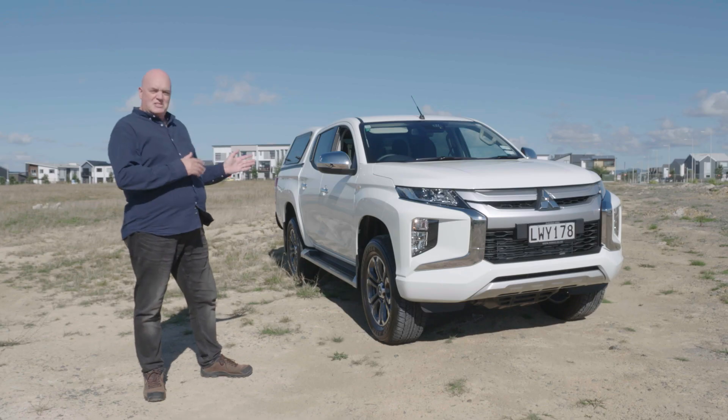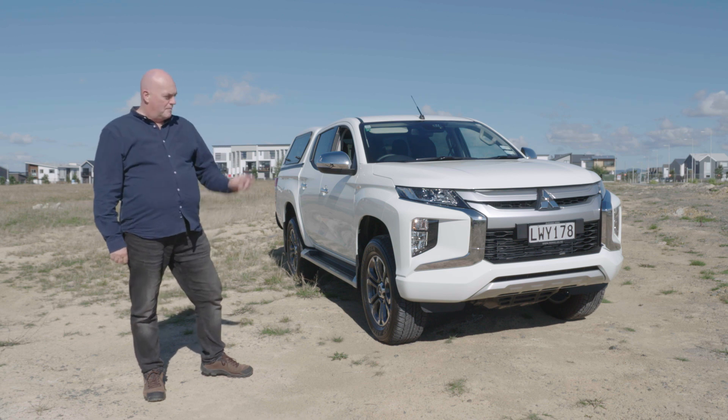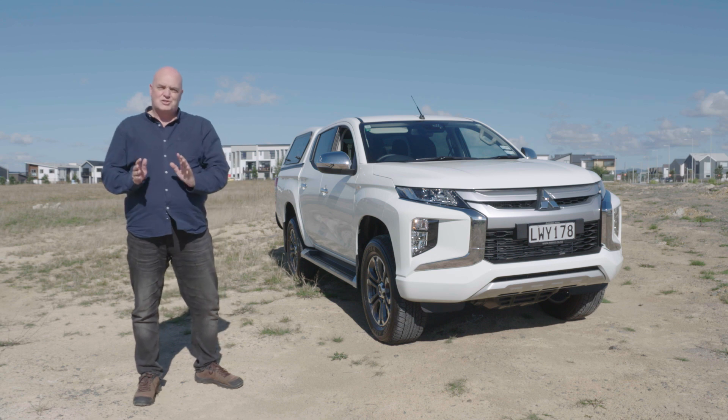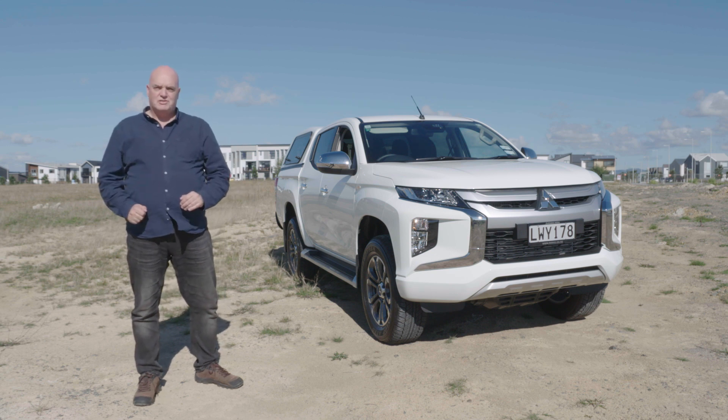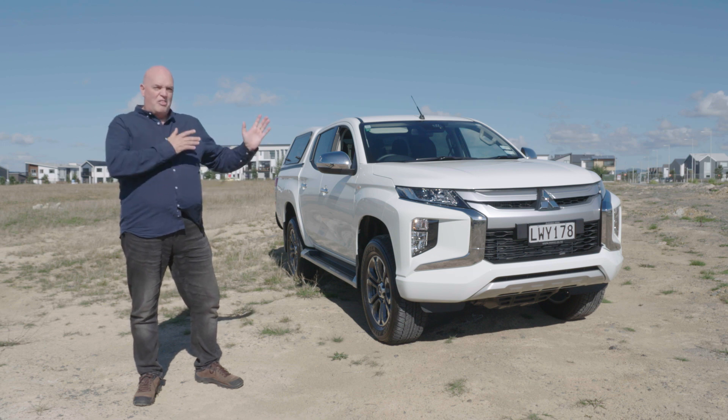As you can see, the interior is fabulous and the exterior is just as good, if not better. That new face has transitioned really well from the four-wheel drive to the two-wheel drive model, letting everybody know that this is definitely the new Mitsubishi. It's robust, it's reliable, it's dependable — it's the tradie's best mate.